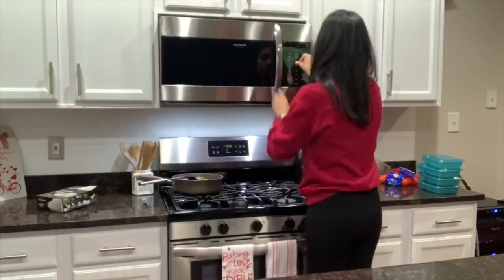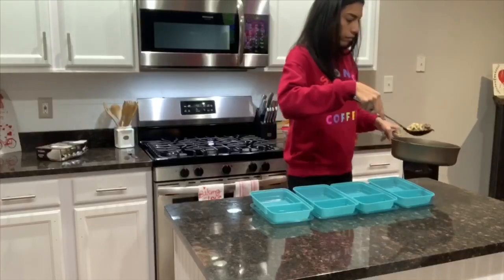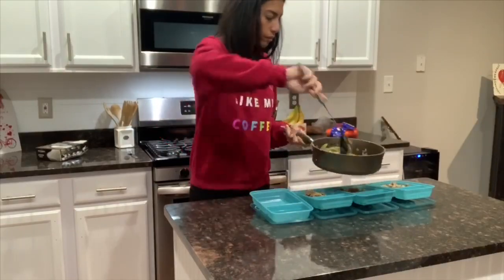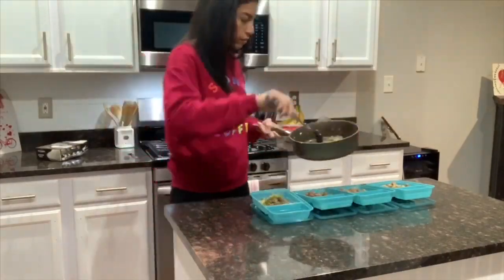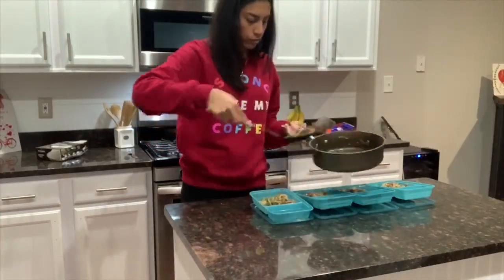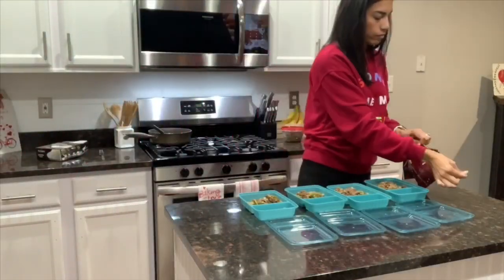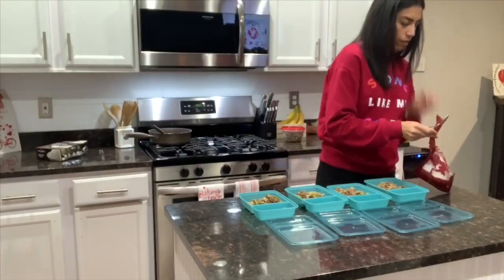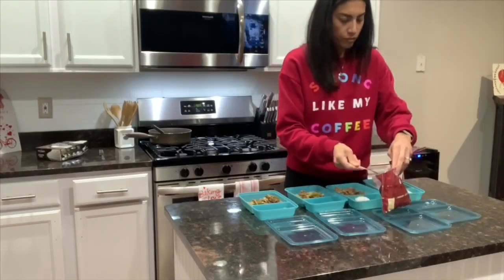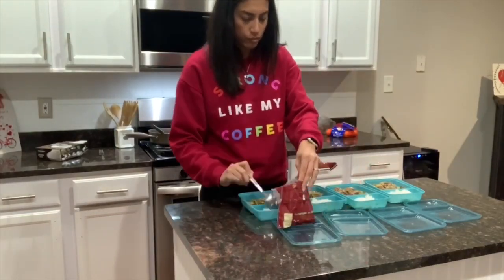Now that the meat is completely cooked, I'm throwing the jasmine rice in the microwave — I went the easy route with microwavable jasmine rice bags. I'm splitting the meat into four containers for the week, eyeballing the portions as evenly as possible. Same with the rice — just split it up into four containers. I got these containers from Target, and I've also seen them at Walmart, Kroger, and Amazon.